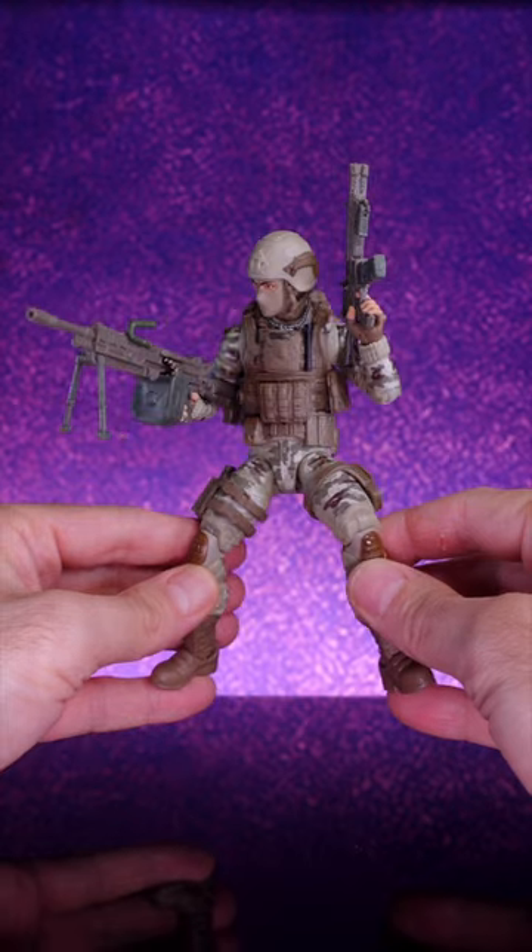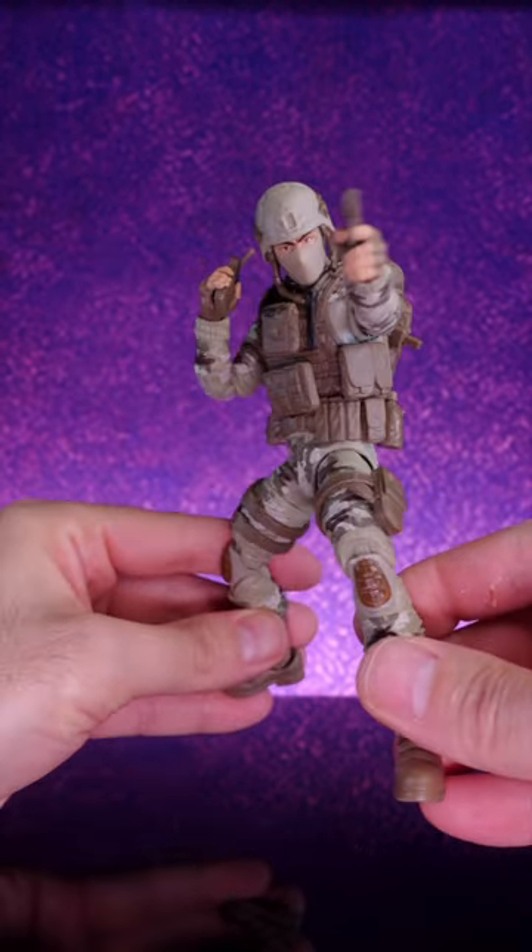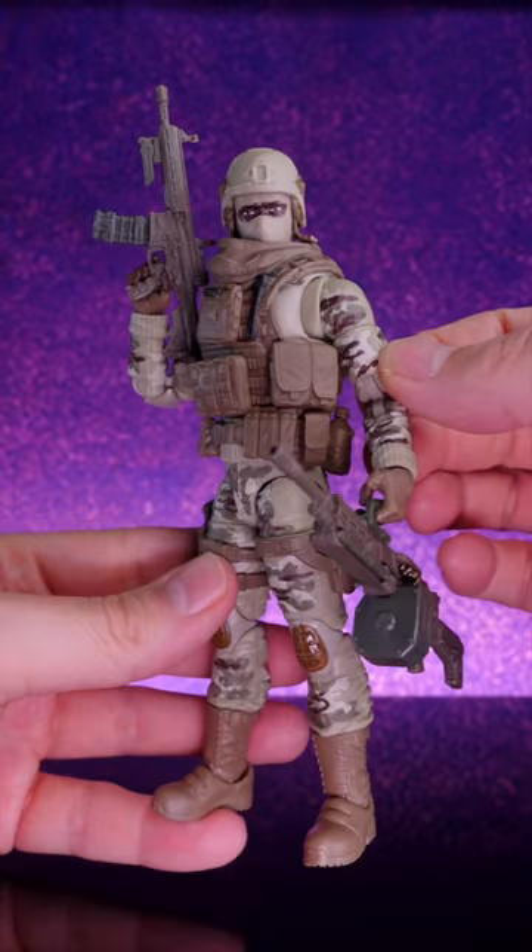The body that this figure uses is the same one that we saw on the Retro Snake Eyes and Stalker, which means it has some great articulation, pinless joints, and it's a lot of fun to play with.